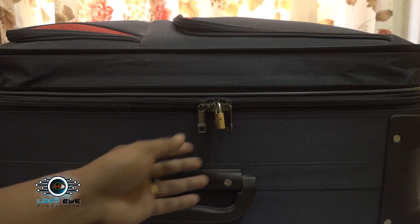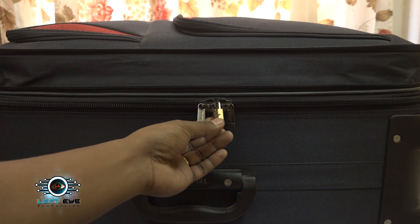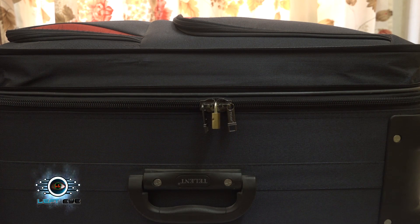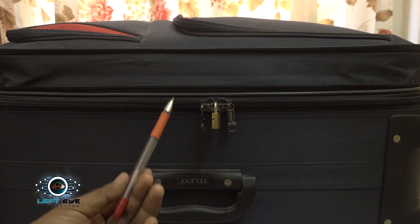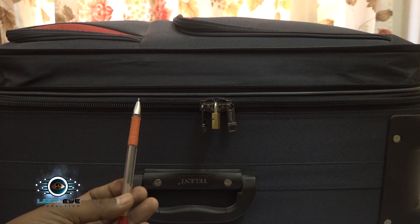Here I'm going to show you people how they easily break down any kind of lock system. You might be shocked, but this is the fact that you only use a simple ball pen to unlock any kind of suitcases or lock system. And here is the way how they do it.